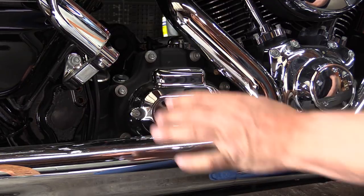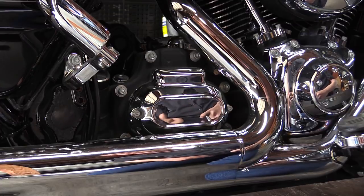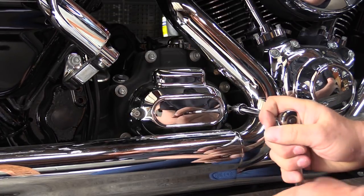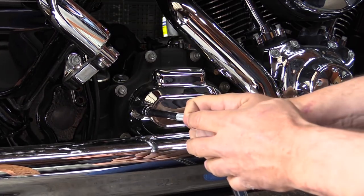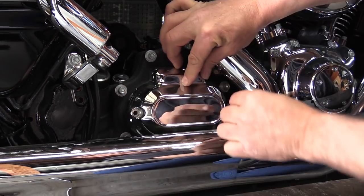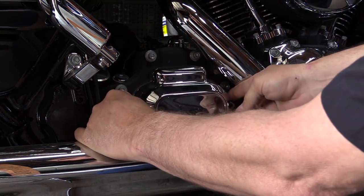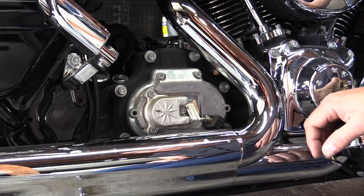We're going to remove the outer side cover — there are only two screws here, so we're going to take those out. Once you get the screws out, you've got to do a twist operation here to get this off, so if you pull it out and twist upwards you can take that off.